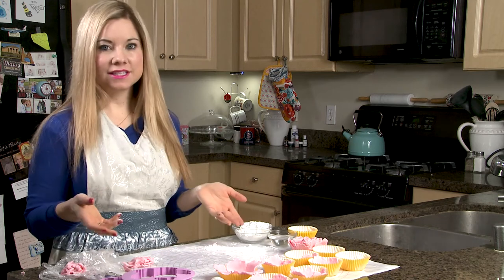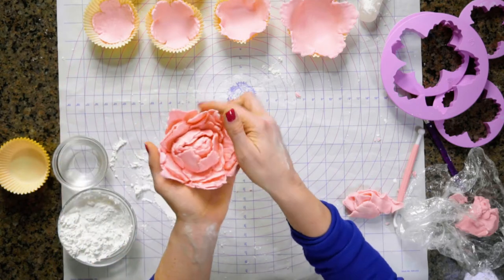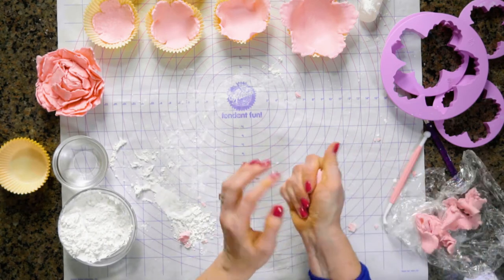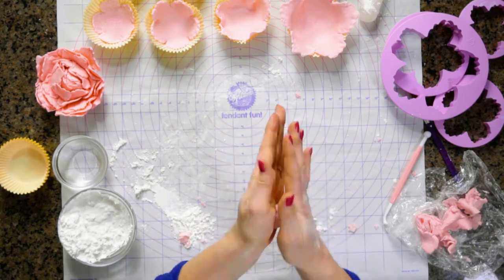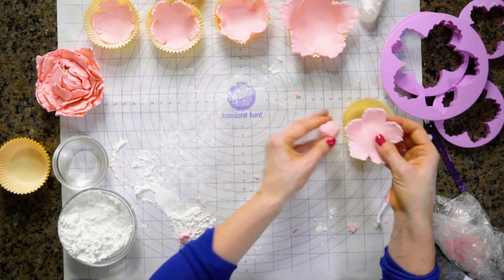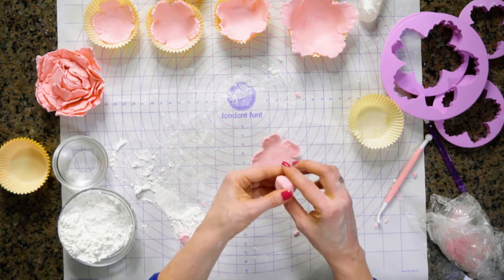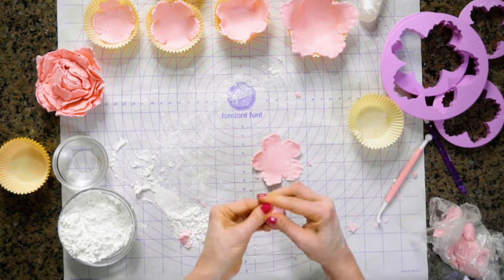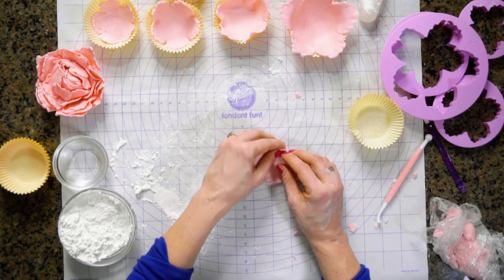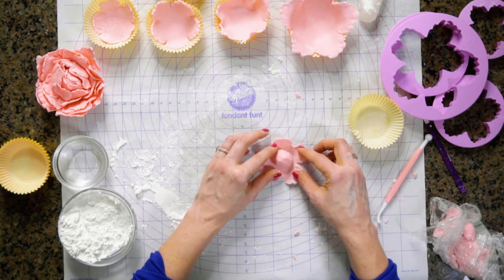Now I have cut out all eight pieces and they are in their cupcake liners and they're starting to dry a little bit. The next thing I want to show you is how to make the center of the peony. We're going to take a little bit of our leftover fondant and make a small sphere — just roll it in our hands. I can already tell it's a little too big, because I'm going to be wrapping the petals around it, so I'll take a little bit off. Place it in the center and we're going to wrap the petals around it — first I want to make sure they fit.